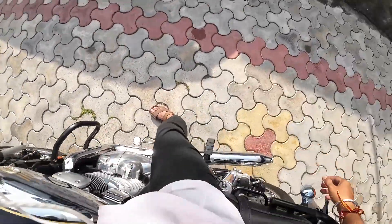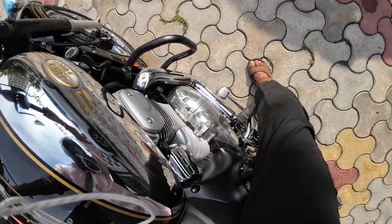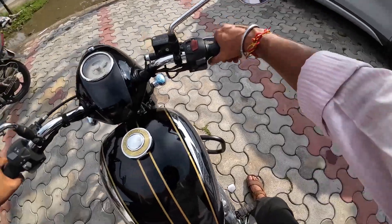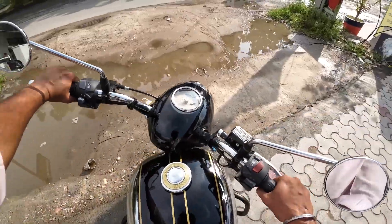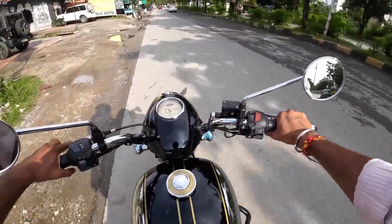Listen to the engine sound — the throttle response is very good. The bar ends have a silver finish. In first gear, there is a very nice pickup with the Jawa 42 engine. It is a very nice engine overall.